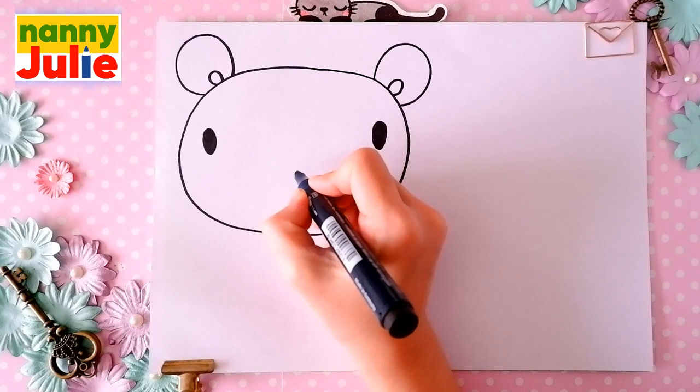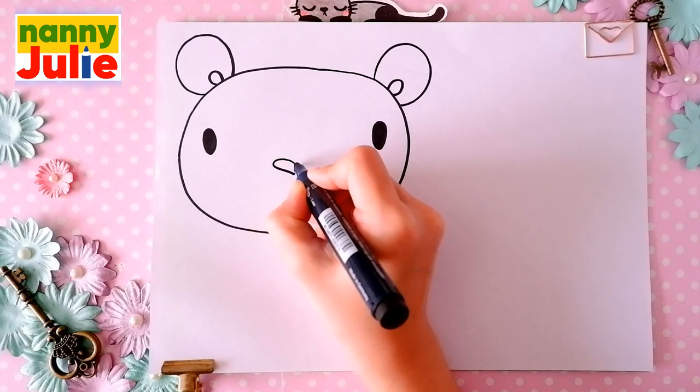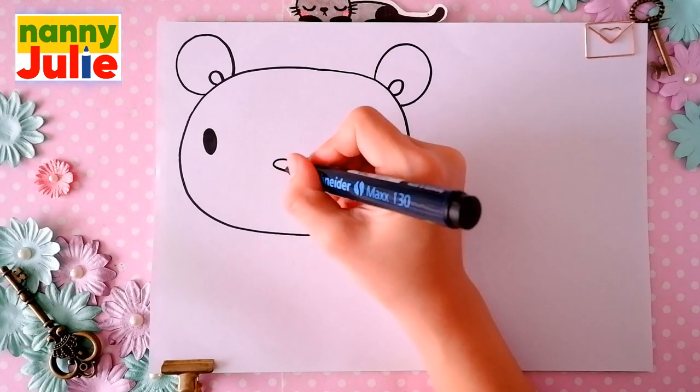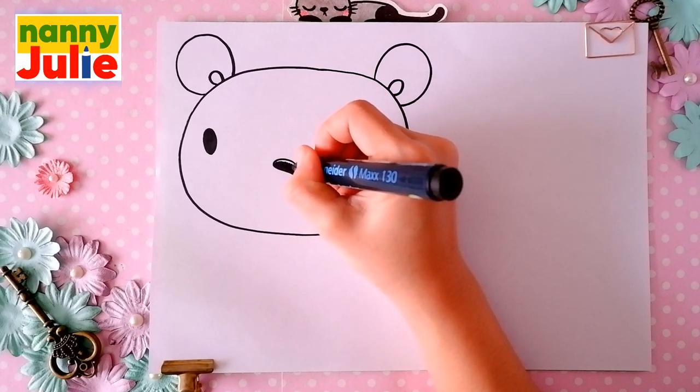Then let's draw a shape in the middle for the nose. And let's color it together. Try to stay inside the lines.